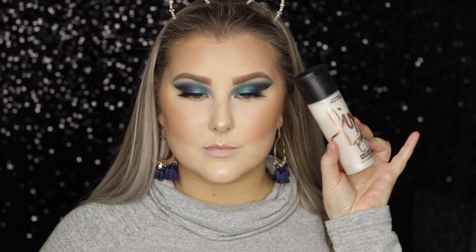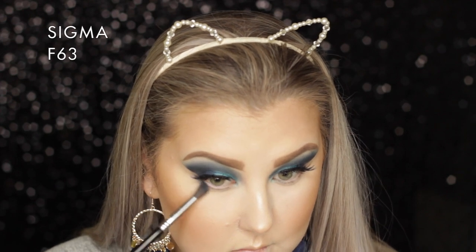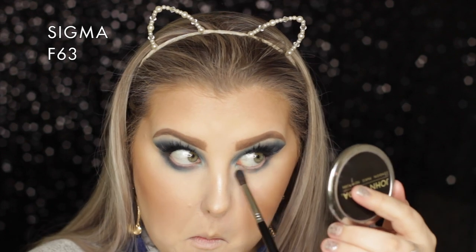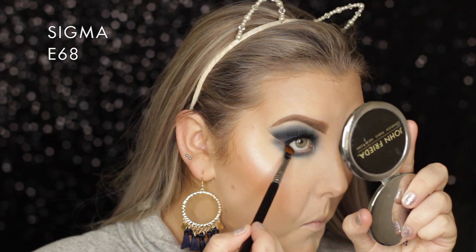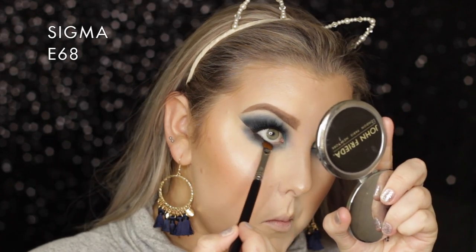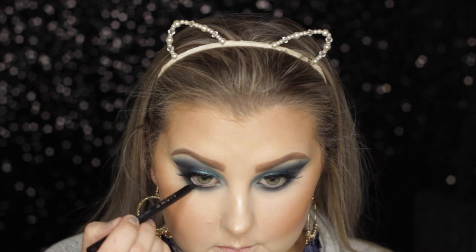I set everything down with MAC Fix Plus in Pink Light, which I love. Then back onto the eyes, I'm taking the shade Peacock on the F63 brush and buffing it underneath the lower lash line to make it pretty smoky. I then took the shade Corrupt on an E68 brush - a big angled brush - applied it right up against my lash line, opened it up in the outer corners, and blended it all out.